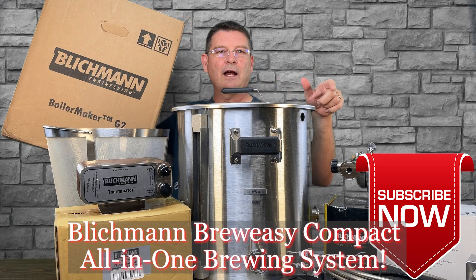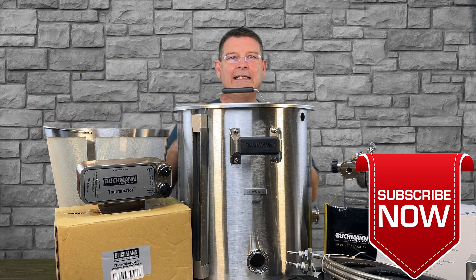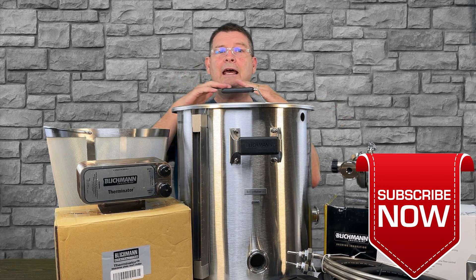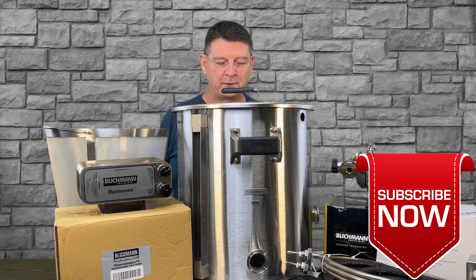Don't forget to like, subscribe, keep sharing — definitely appreciate the sharing. I'm going to go over this system from beginning to every nook and cranny and then to the end, and then we'll actually use it and compare it against the Anvil and maybe some other systems down the road here shortly.